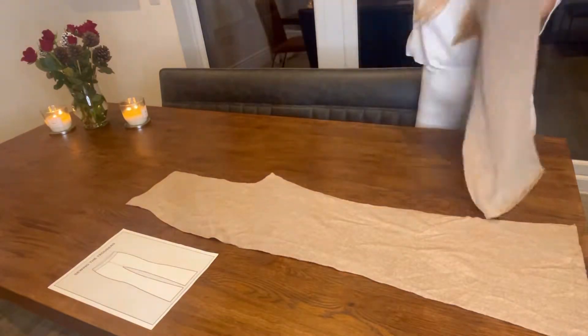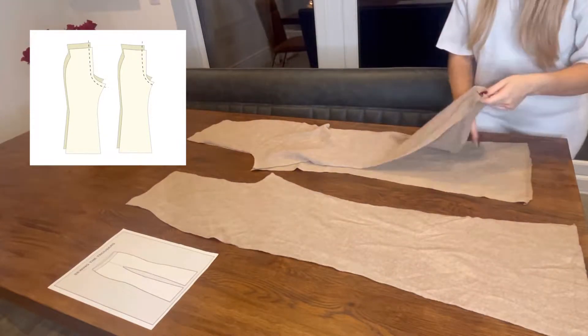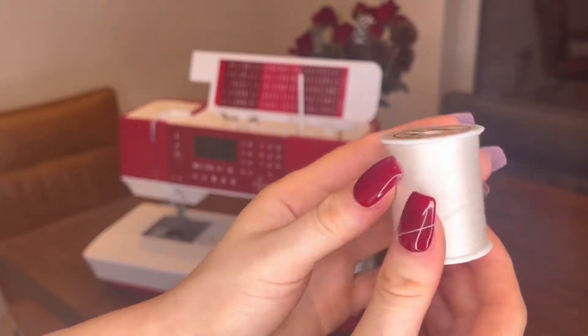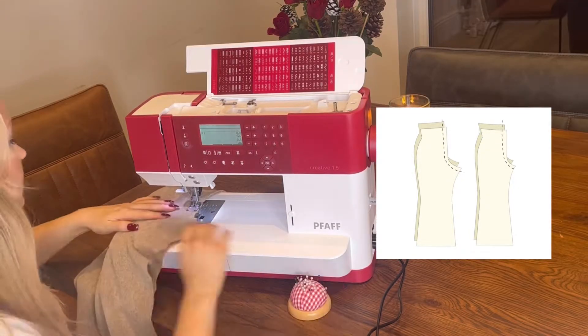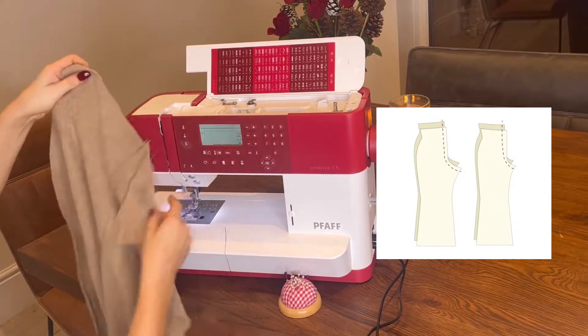Align them at the crotch — what we're going to do is sew all the way along the crotch line on the front and the back pieces. Choose some thread; I'm using invisible thread in my bobbin. You're going to sew from the top of the waist all the way to the bottom of the crotch.